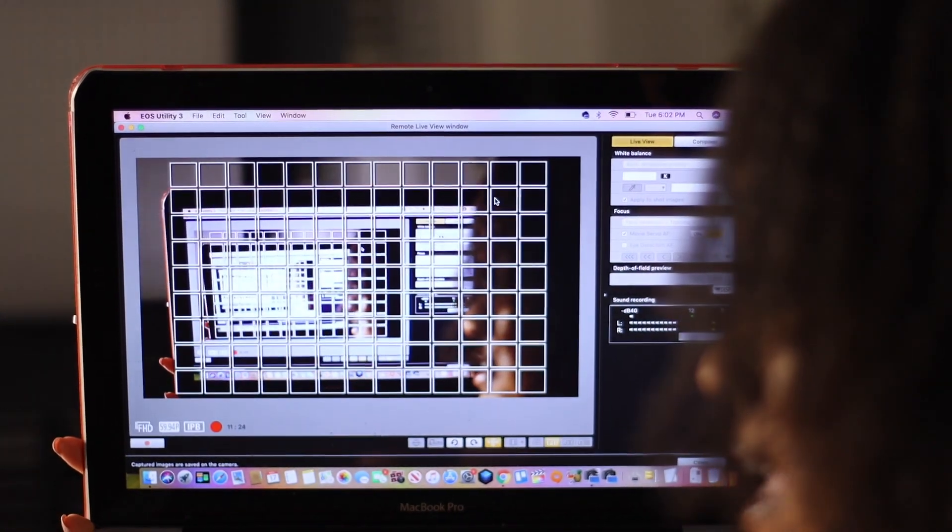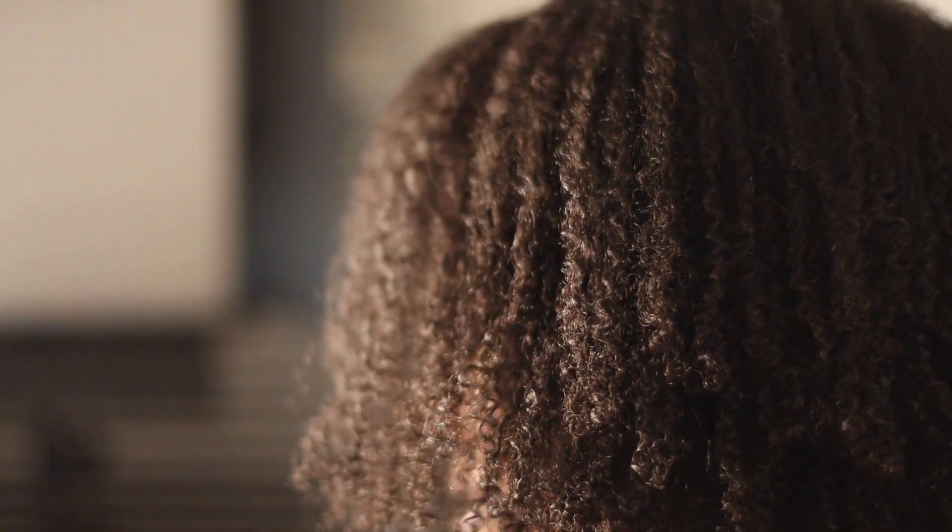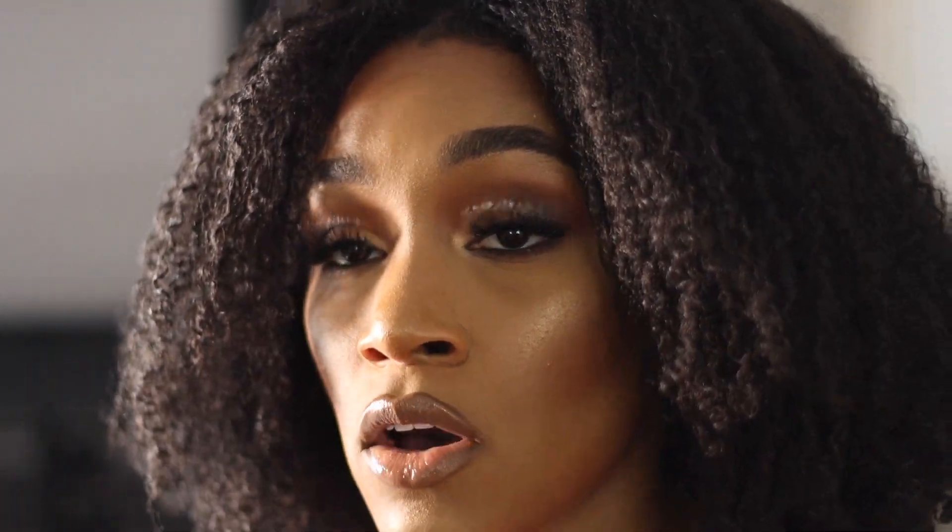This is my MacBook — Canon cameras allow you to use your laptop as a monitor, which is absolutely perfect. I'm able to adjust my lighting, stop and start the video, and do everything I need without getting up from my seat. That's why I love having a MacBook. I believe you can do it on other computers too, but Canon specifically has this program — and I don't know if Nikon or other brands have something similar — but it makes my life 10 times easier.